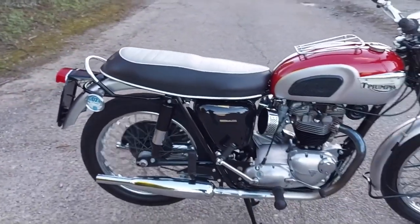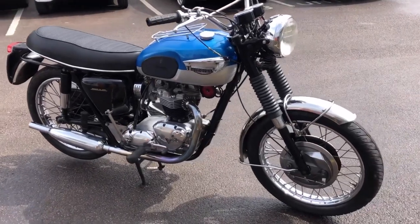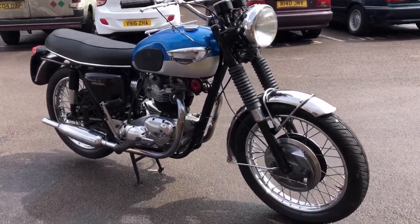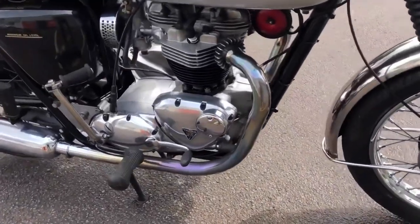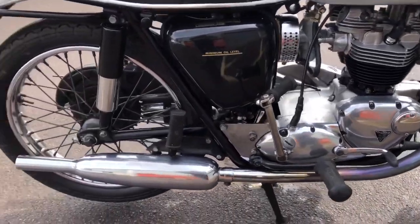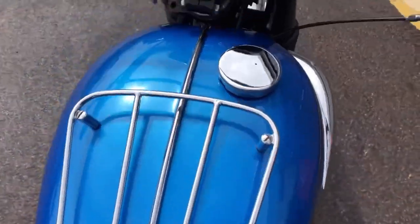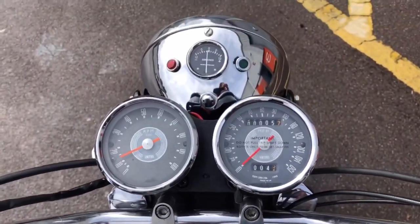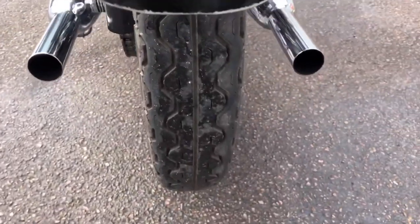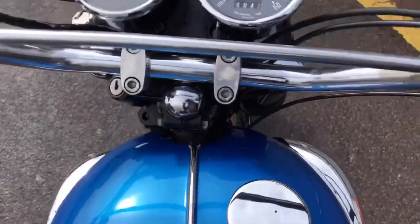If I was buying a 60s Triumph twin, I'd probably go for a Trophy or a Tiger 650. The Trophy offers almost as much performance as the twin-carb Bonneville but with a little bit less fuss, and in many ways it's more famous — because these are the bikes that Steve McQueen actually used when taking part in the International 6 Day Trial. When competing in an off-road event, a single carb was always preferred — a little bit more reliability, a little bit less fussy, with very similar performance but a bit more torque. And largely because of the prowess of the Trophy off-road, in the United States it sold just as well as the Bonneville.